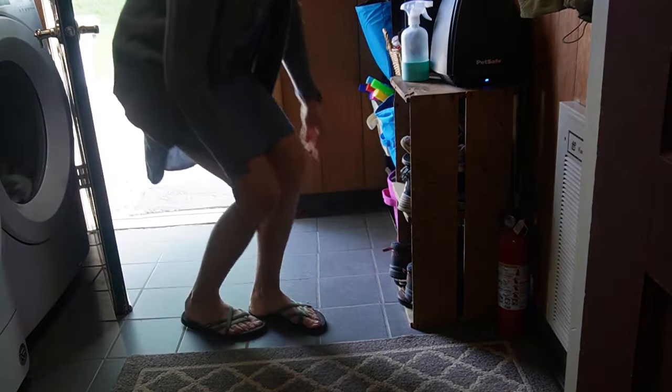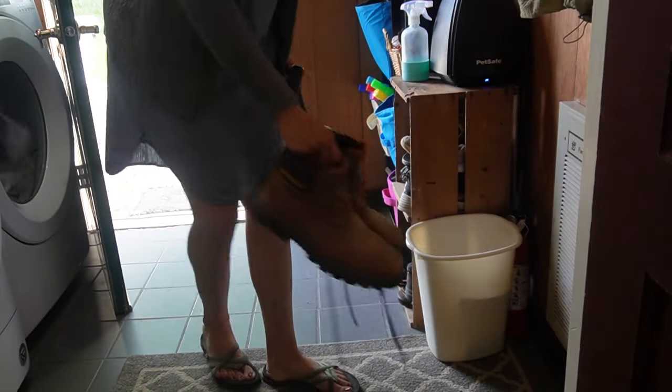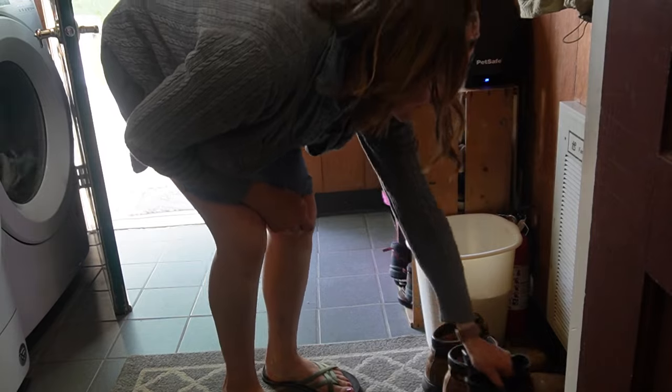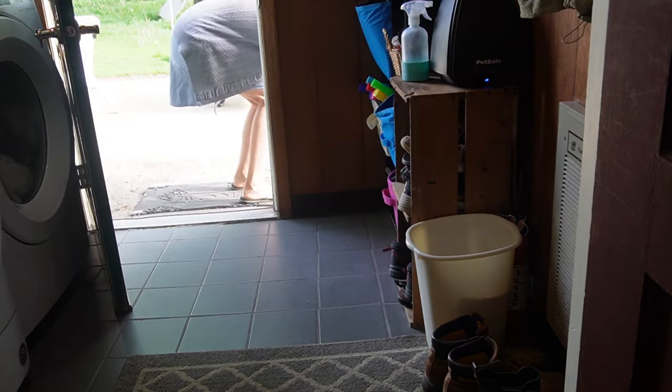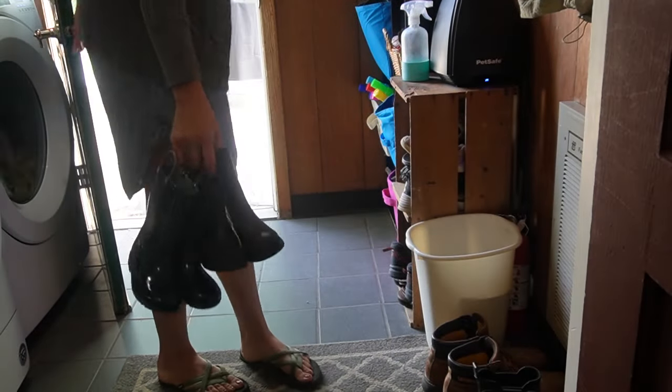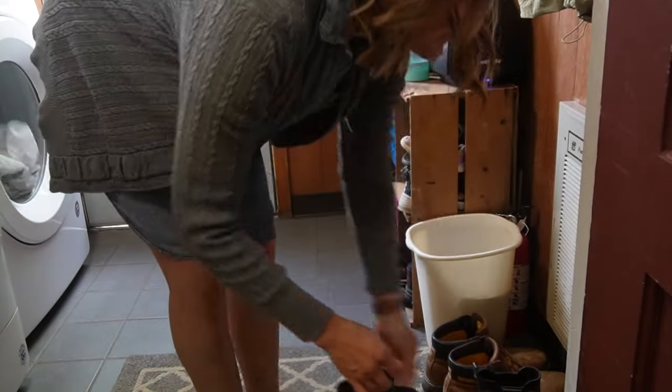This is where we do keep most of our shoes. On this current day it was a little bit wet the week before, so we had our rain boots, our sandals, our tennis shoes and running shoes. This is kind of a place where we have to store our shoes and so it gets pretty full, but that is just where we're at with that.